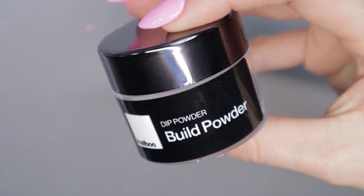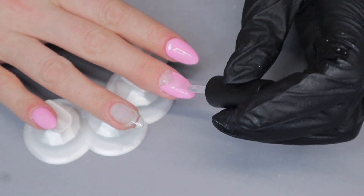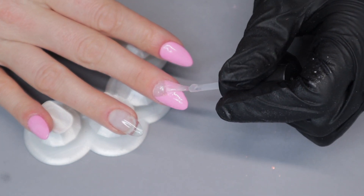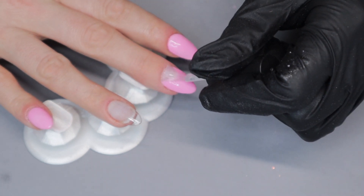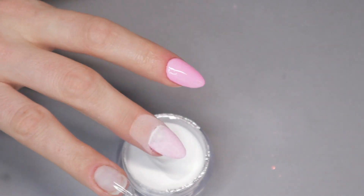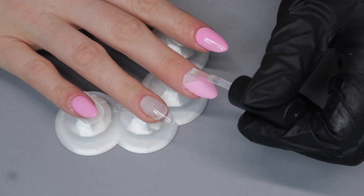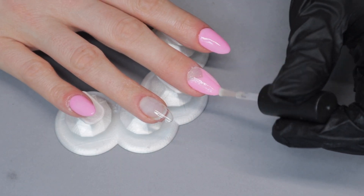It's absolutely important that you use clear build powder to encapsulate any designs that you've done on your nails. This will prevent you from filing away any glitter or any color pigment when you are doing your filing, shaping, and buffing. Right now I'm applying dip base to my nails and dipping in the clear build powder. When that's dry and I've dusted it off, I apply activator to the nail — this will harden and solidify the design so it can be ready for filing, shaping, and buffing.